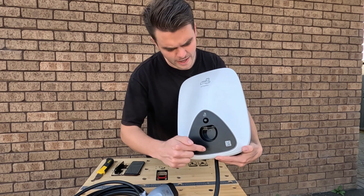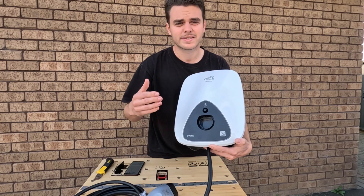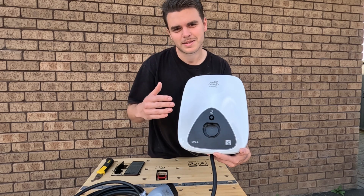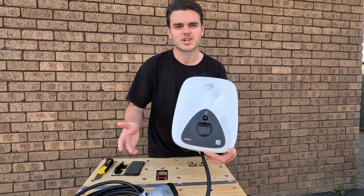On the charger itself, it has different colored LED lights to symbolize the status of the unit. For example, red is presence of fault, green is ready — ready to go — and blue is charging.